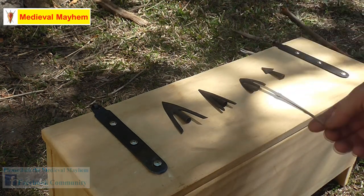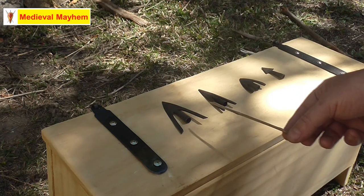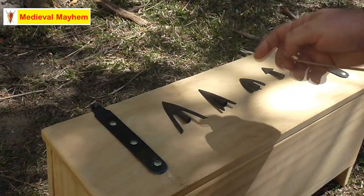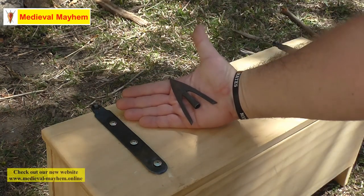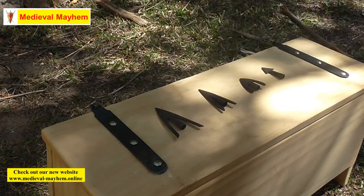This is the Type 15. There's a lot of contention around this one — some historians debate their use altogether. It's a very large warhead, as you can see, and if we compare that to my hand you can see it's a sizable piece of kit.